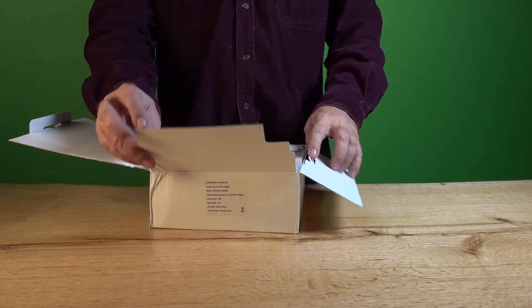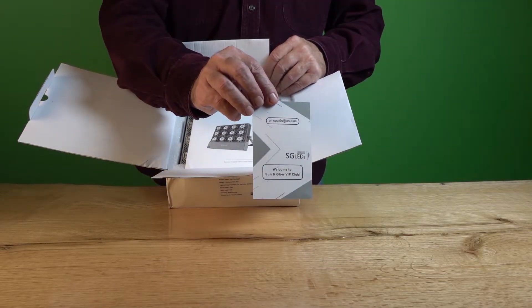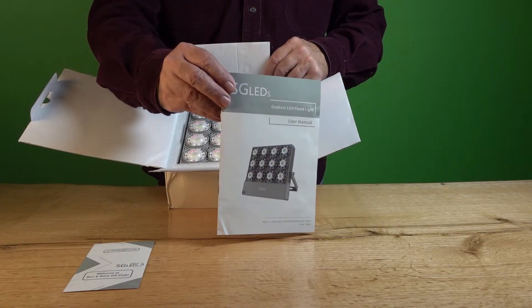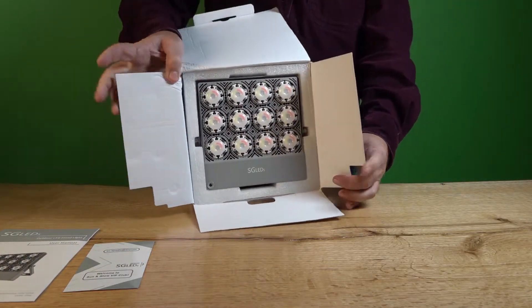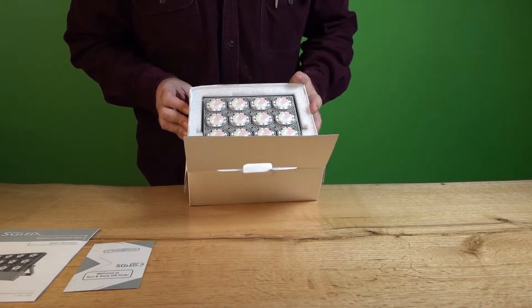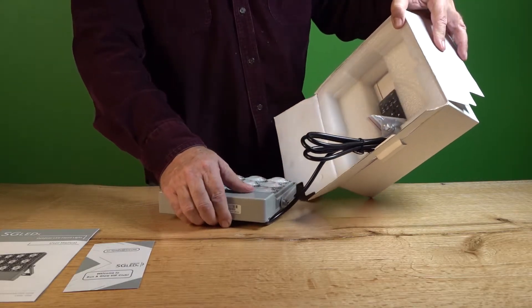There's a little crimp on the corner of the box but it isn't that bad. There's a membership card so you can go to their Facebook page and join up to see what other products they have coming out. The owner's manual is actually really good — well described with lots of good directions. I did receive this in exchange for my review, but I'm still going to try to give you a very good, practical, unbiased opinion. Let's pull it out — polystyrene packs it up nice and safe.